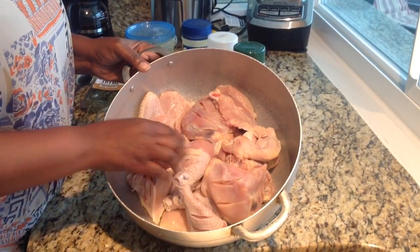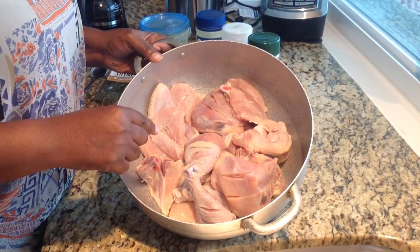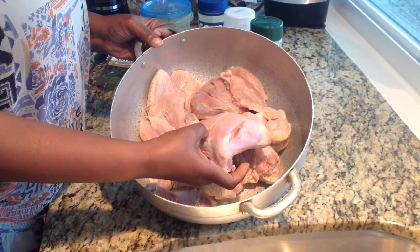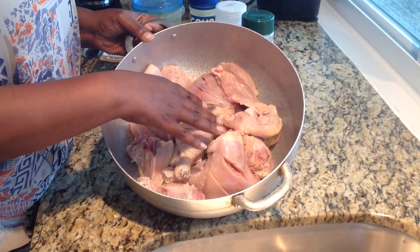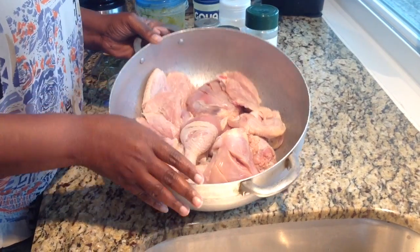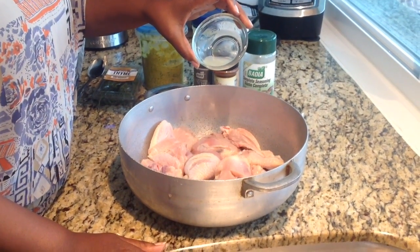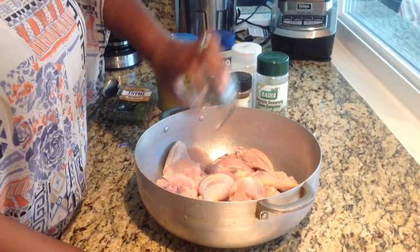Alright guys, here's my chicken. I've already cleaned it with vinegar as well as lime. And I did put some slices in so that way our seasoning could penetrate our meat so we could get a nice flavorful meat. I'm going to add some fresh lime juice.